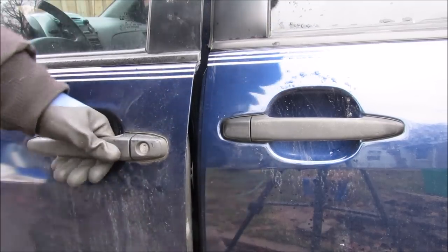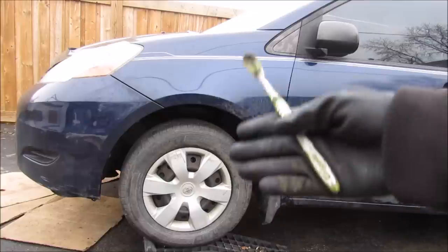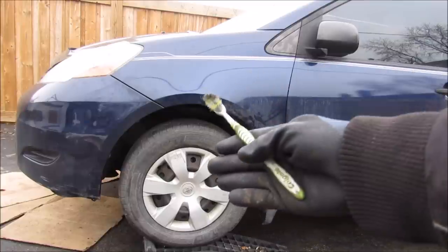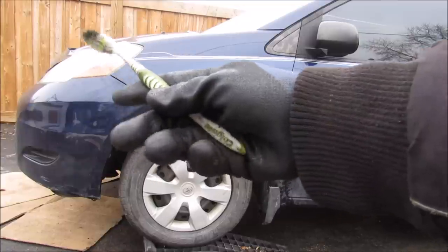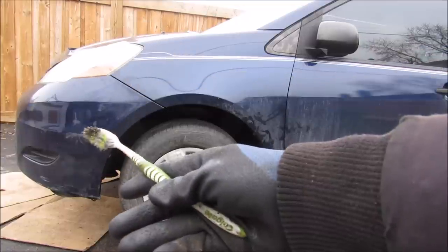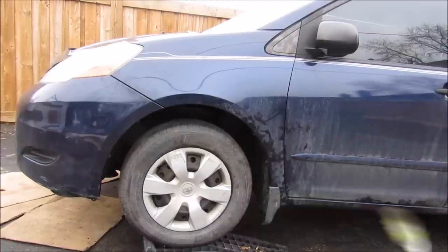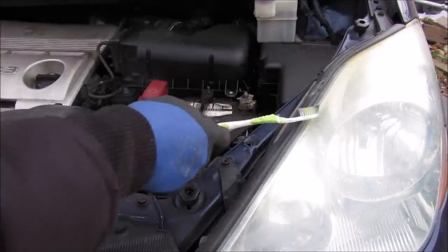The door just grazes against the latch and you pretty much have to pick it up in order to line it up and push it in. To get to the door hinges we're going to have to loosen the door, remove the fender, loosen the headlight, loosen the front bumper, and loosen the inner fender liner. So we're going to start on the hood by removing these two 10mm bolts that hold the headlight on.